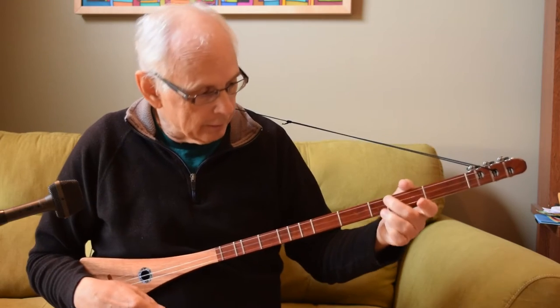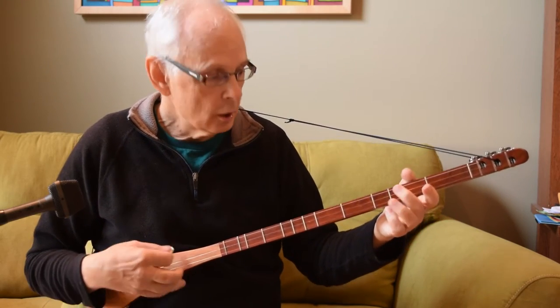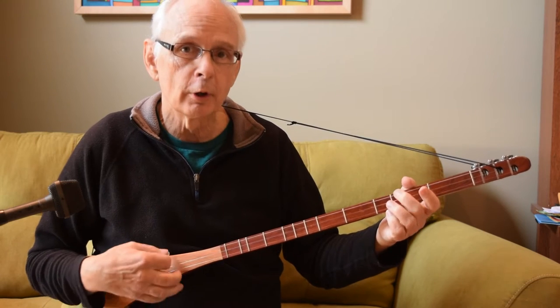At first you'll hit left and right and miss, and all that, but give it some practice until you can do that with some assuredness.